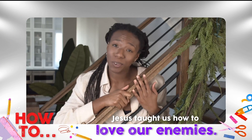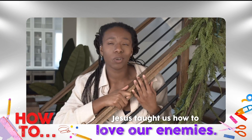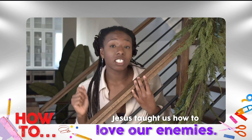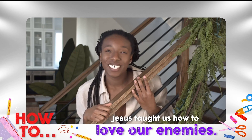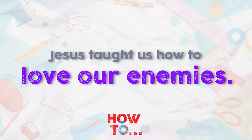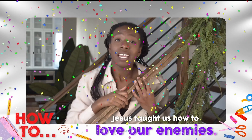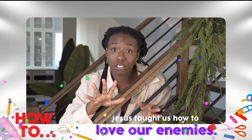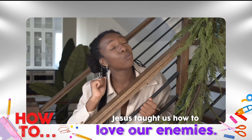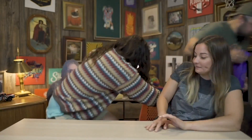Hey there, everyone. I hope you had a fun time seeing Carl do what Carl does best — get us ready for our big idea, which is: Jesus taught us how to love our enemies. Let's say it out loud on the count of three. One, two, three: Jesus taught us how to love our enemies. Wonderful job. We still have plenty of how-to moments left, so make sure to tune in next time for the newest episode of Grow TV. See you then. Thank you for watching, and tune in next week for a new episode of Grow TV.